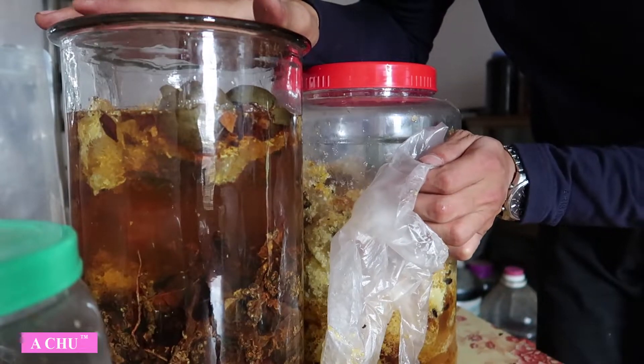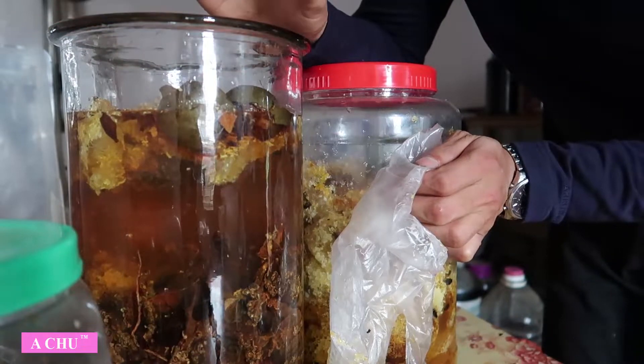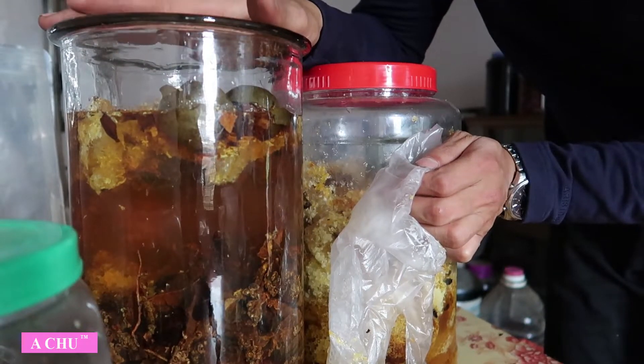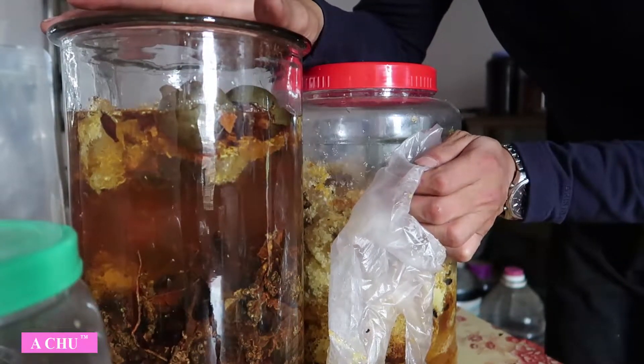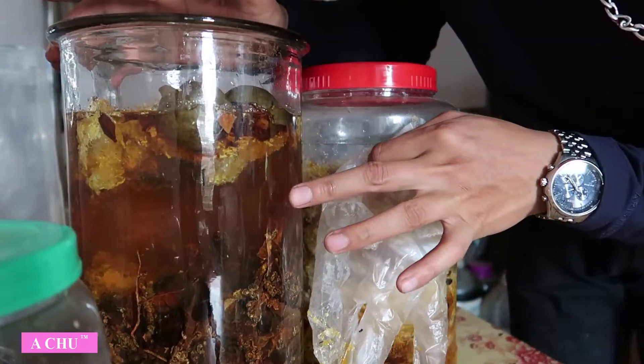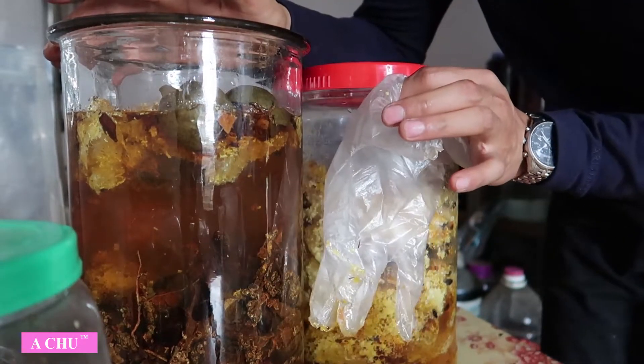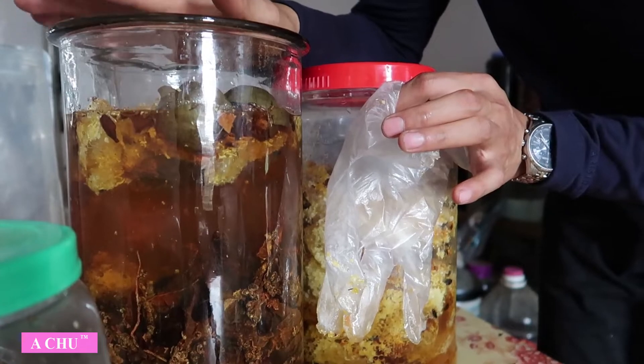Theo em nhận xét thì một cân ngâm đến 10 lít rượu cũng có vẻ hơi đặc. Bây giờ mới ngâm được một lúc mà nó đã lên màu rồi. Mà ngâm 6 tháng đến 1 năm thì nó sẽ rất là đặc. Nên các bác cần pha ra thì một cân các bác có thể ngâm đến 20 lít, vẫn rất là ok.